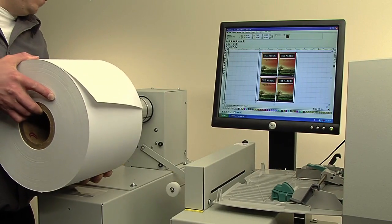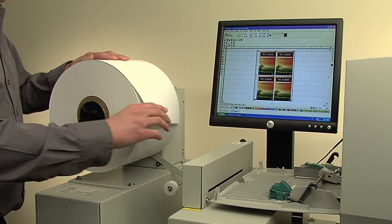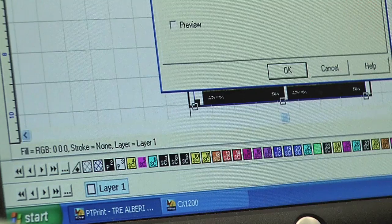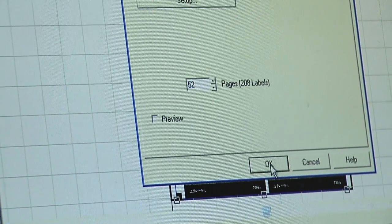CX-1200 is easy to operate. Just load up the CX-1200 with an approved laser substrate. Select your label design and quantity and start printing.